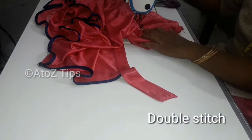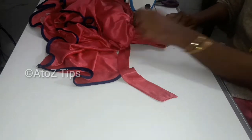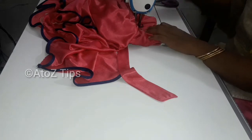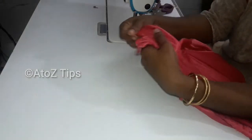When you have to do two stitches, you have to do a double chance. You can do two stitches. I'm going to stitch it here.